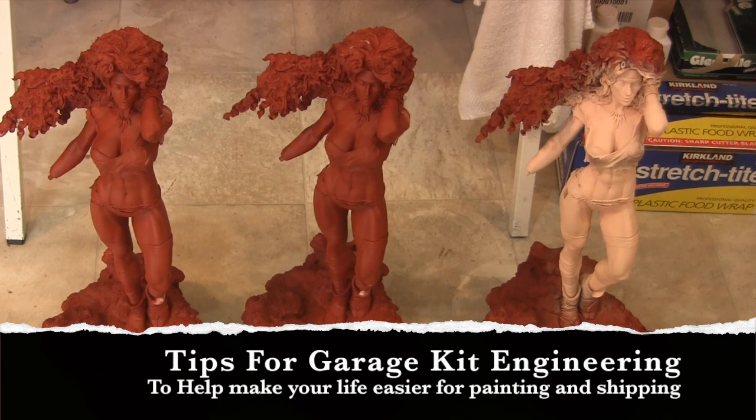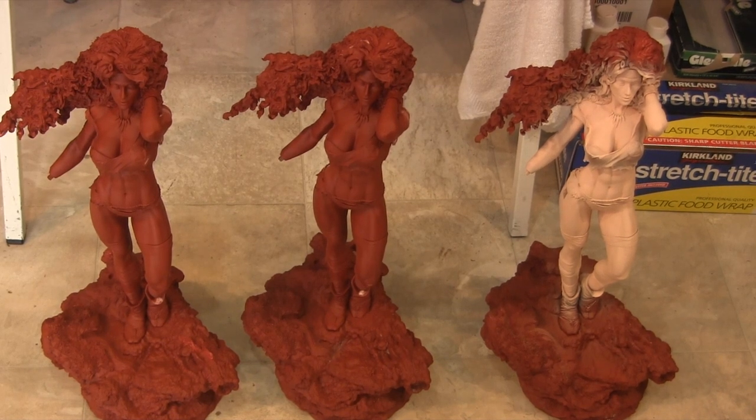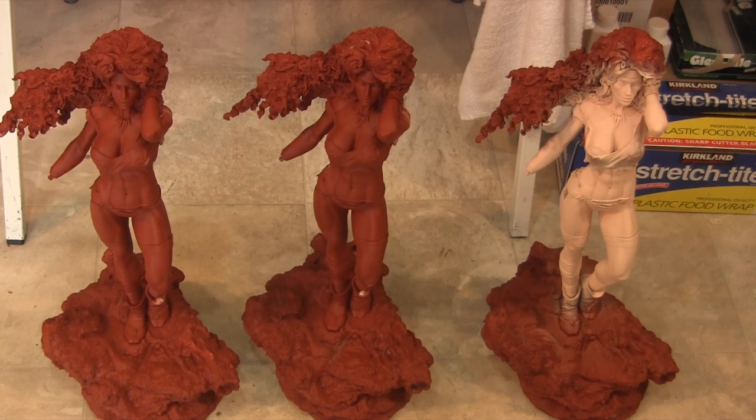They're all engineered and ready to go, and I'm starting the paint work as you can see with the right one. I want to show you guys — whether you're new to the hobby, been in the hobby, or sending it to someone to get painted — that you should think about the engineering of the kit. Some kits coming out these days are phenomenal, already magnetized, but you still have to put some things together. And sometimes you get kits where it just gives you pegs and keys and you have to key everything in yourself and paint it up.